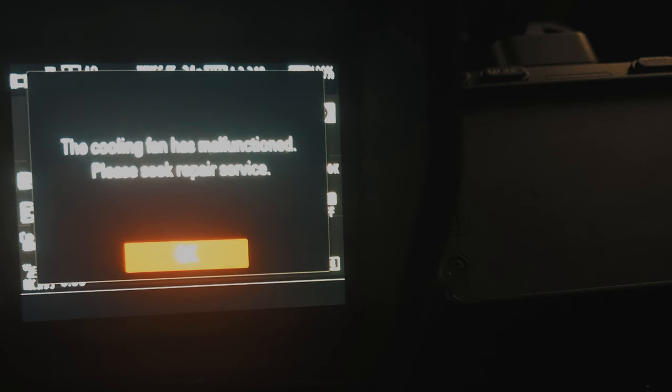As soon as I put that adapter into the dummy battery and plugged that into my camera, it immediately just flickered, made a lot of noise, an error message came up — something about the cooling fan and seek repair service.